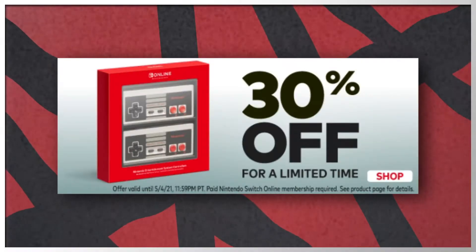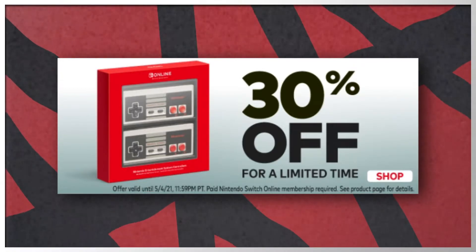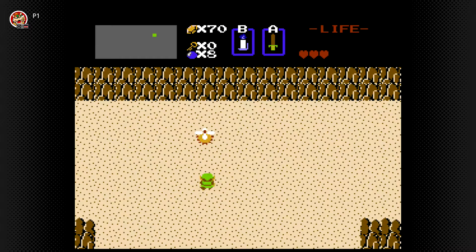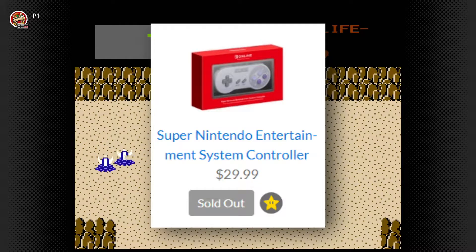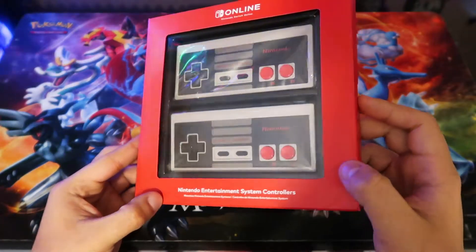Luckily these have gone on sale for 30% off, which makes the overall cost around $70. $20 off may still not be much incentive, but seeing how the SNES controller has been out of stock forever, I didn't want to miss the opportunity to get the NES controllers for myself, so I went ahead and bought them.